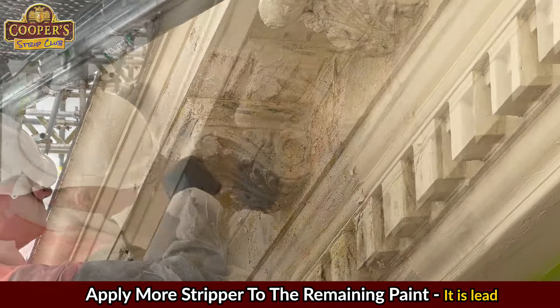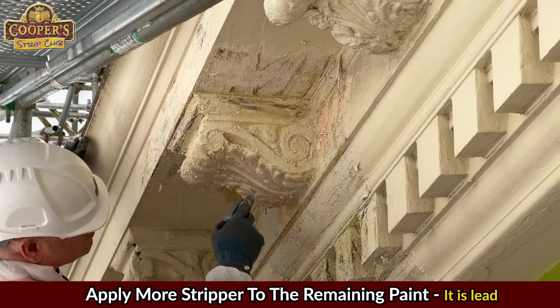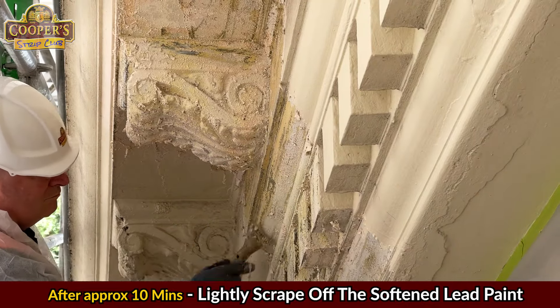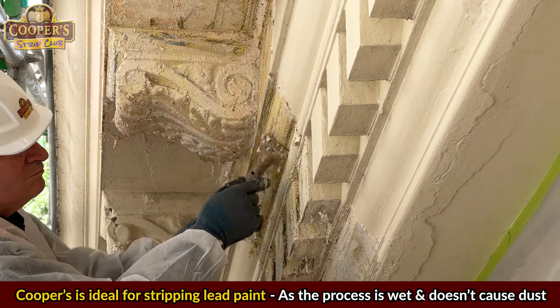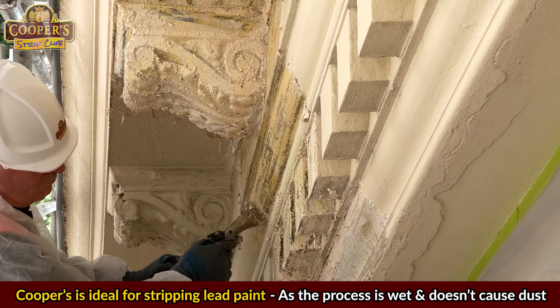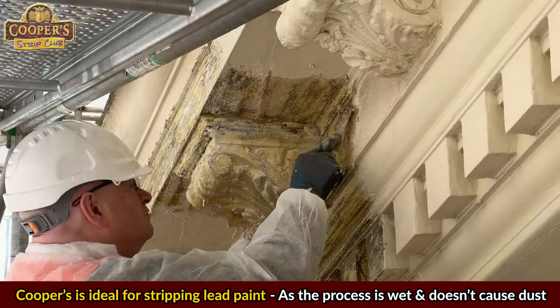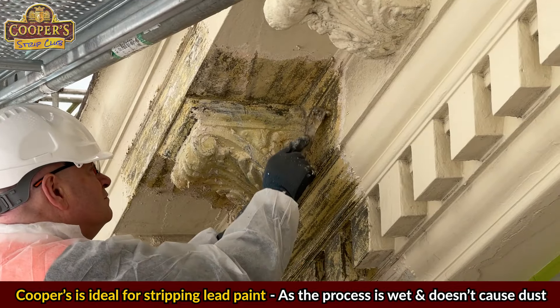The base coats were lead and didn't bubble at all. At first glance it looks like it's not working, but it is — the paint takes on the consistency of clay. Cooper's is ideal for safely removing lead paint as everything we do is wet, meaning no dust to spread around.